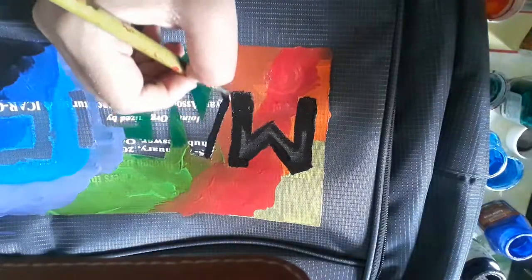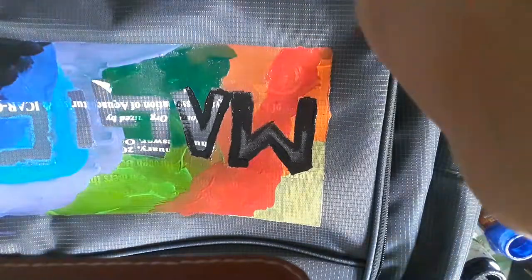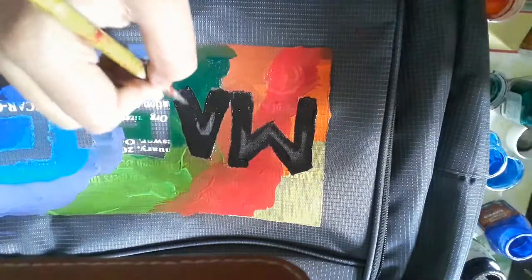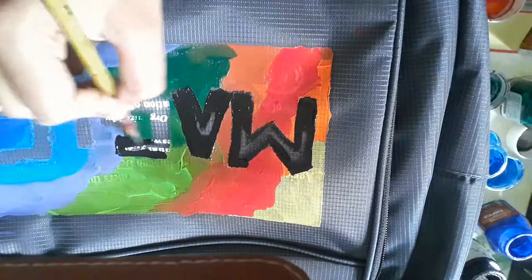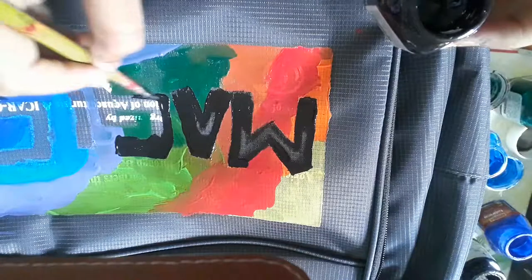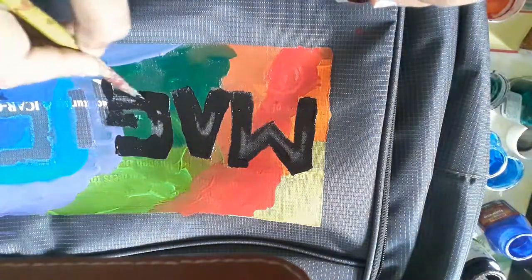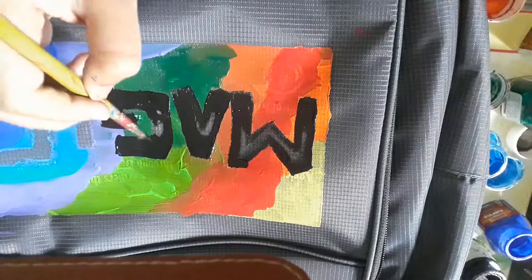Keep going on decorating your school bag. You can use any bag whichever you want — you can also choose an old one. I've written 'life is full of magic' and it's also true because I believe in magic, like fairy tales. We have to give the shadings in all the letters and leave small spaces in between. See, it's going on very professionally — nobody will think that you made it; everybody will ask you where you purchased this unique school bag.